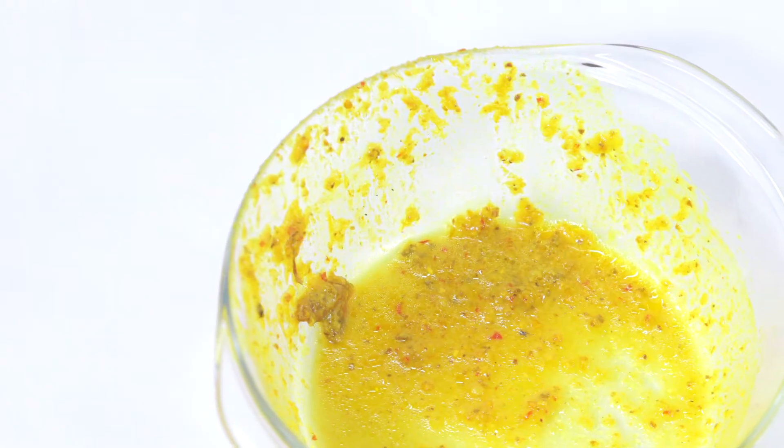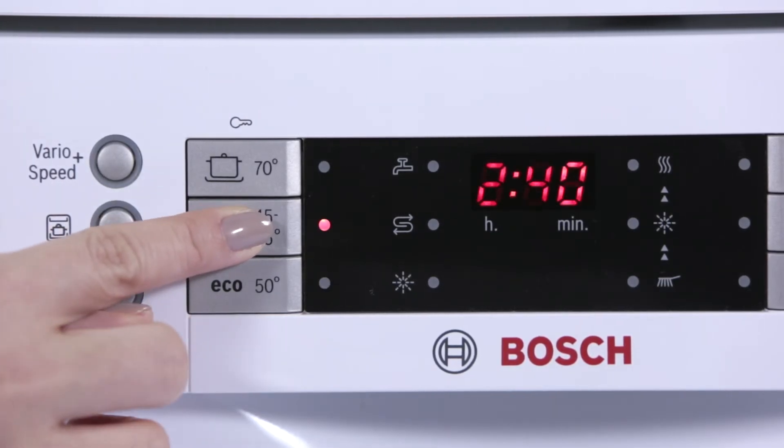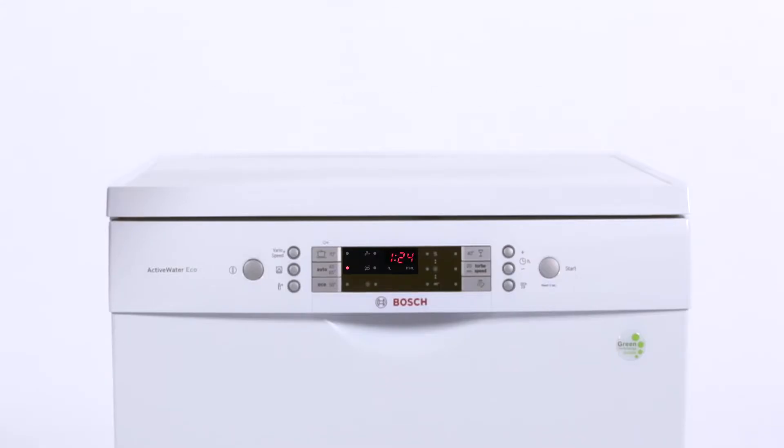Bosch automatic program will measure the level of soiling and decide which water temperature to use. With VarioSpeed Plus, the entire washing and drying cycle can be shortened by up to 66%.